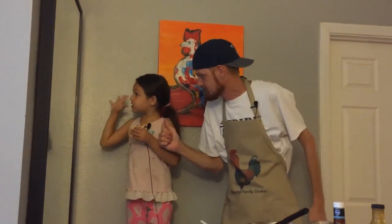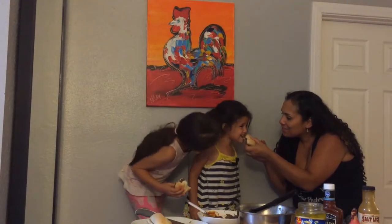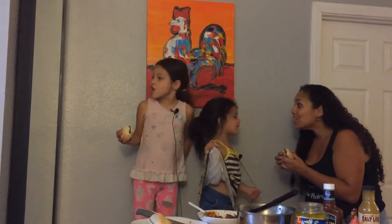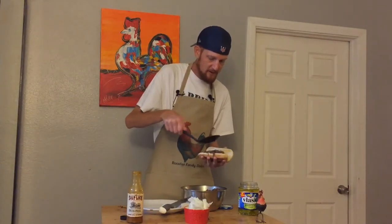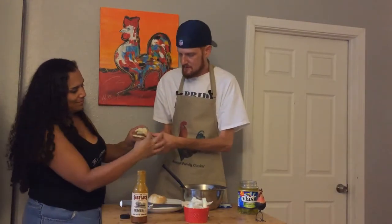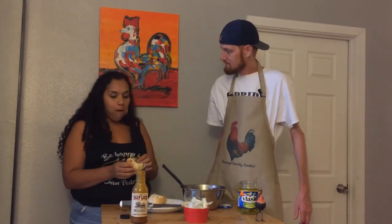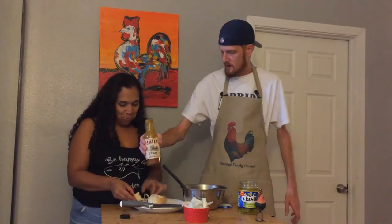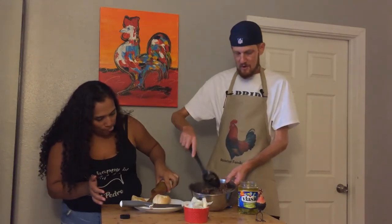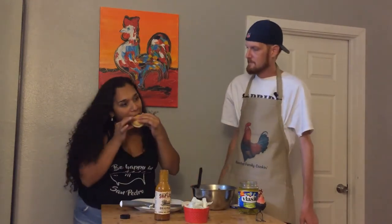Rooster Family Cookin' did it again! Thumbs up? Ten out of ten? What do you think? Good. I'm going to make my wife's sandwich — she likes hers with pickles and onions. Sweetheart, I made you one just for you. All I ask for is honesty. I like a lot of sauce, though — we can always add some more sauce. I only put about eight ounces into two pounds of meat, so it could definitely use more sauce once you put it on the bread.